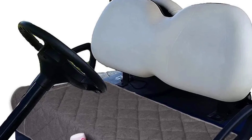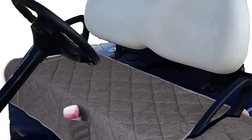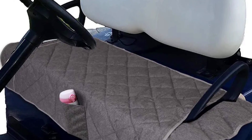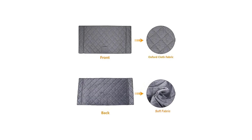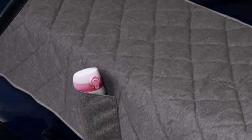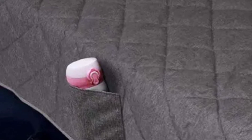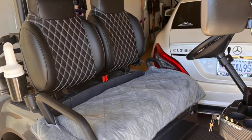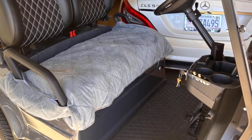Best slip-on golf cart seat covers: 2U has the best slip-on golf cart seat covers. This sleek, waterproof, slip-on golf cart seat cover is easy to install, comfortable, and stylish. It features a pocket that can carry small, useful items such as bottles. It comes with a 12-month replacement guarantee and 24-hour friendly customer service. Con: it might be a bad choice for extremely hot temperatures.